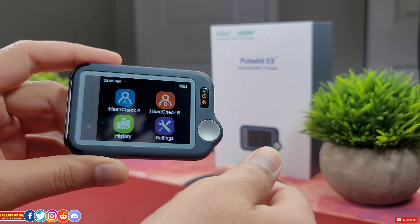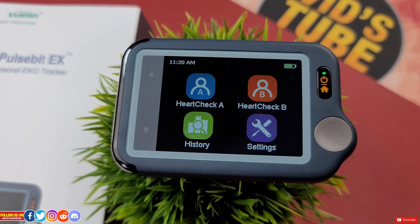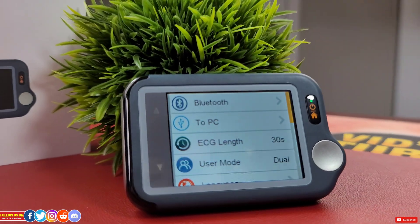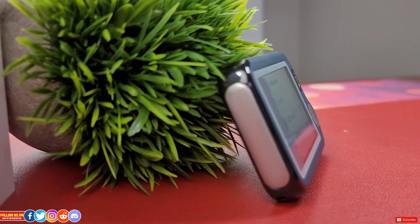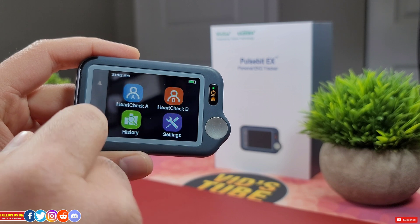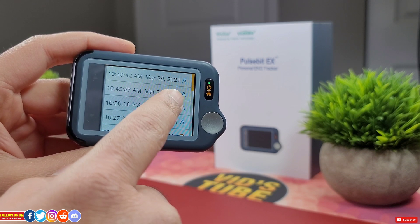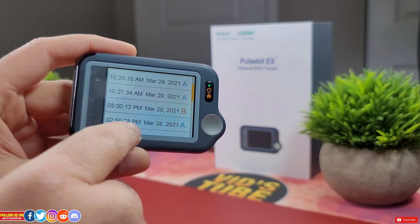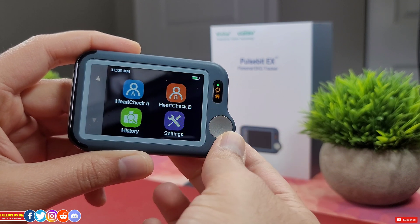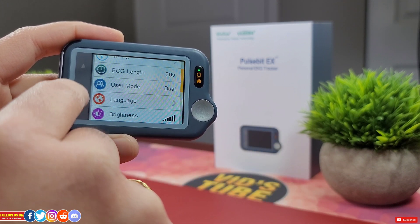Let's talk about the user interface. Vihealth did an exceptional job with a super simple interface — anyone can use it, especially seniors for whom navigating a complex interface can be a learning curve. You just press the button to turn the device on or off. The main menu has health check for User A and User B, a dual-user option that's ingenious for tracking readings for two individuals, and a history section where all readings are labeled with date, time, and user. Last item is Settings.